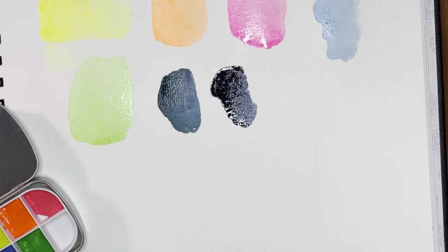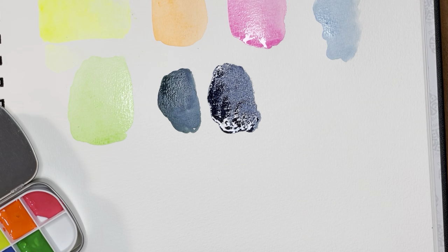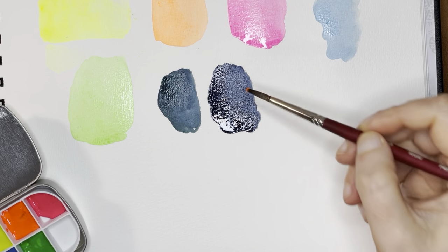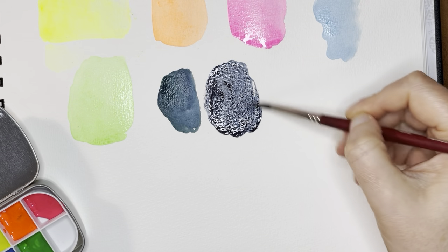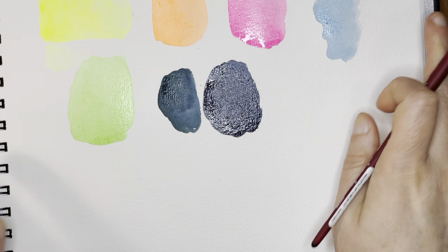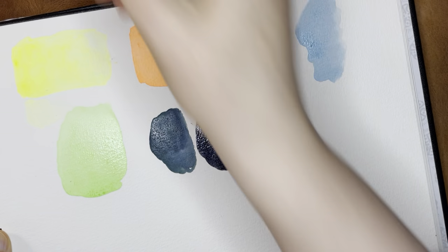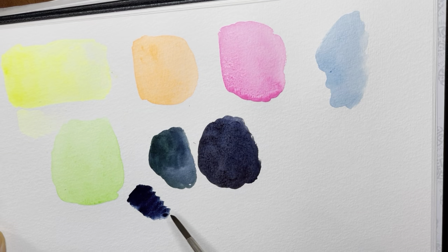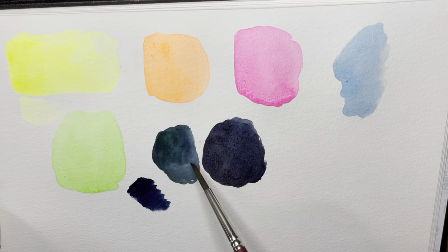I put some extra orange in and wow, it almost disappeared in there. Now that it's spread out a little bit, I'm going to add some more and see if we can get more of an effect. Interesting that such bright colors would be completely neutralized by an Indigo. It did change the quality of the Indigo a little. You can see it's definitely a little more blue here, then this one has become a little bit more muted, and this one was a little bit more teal.